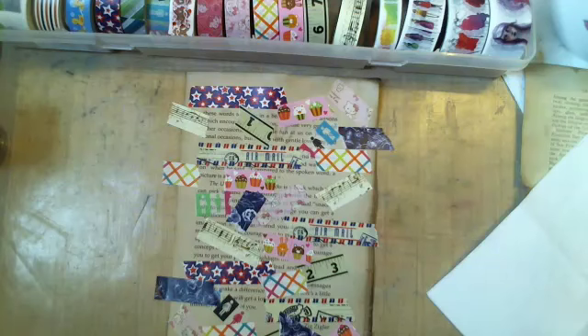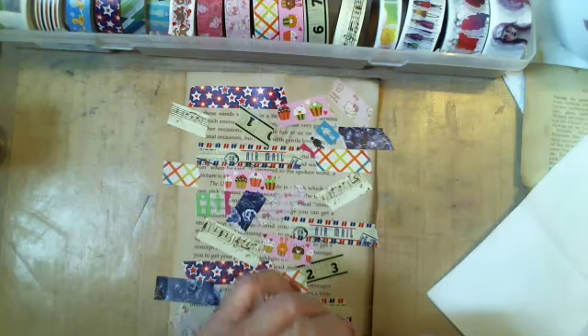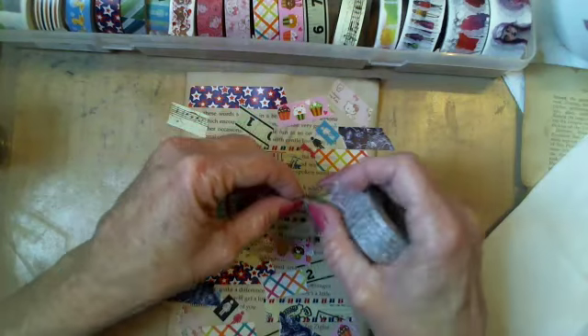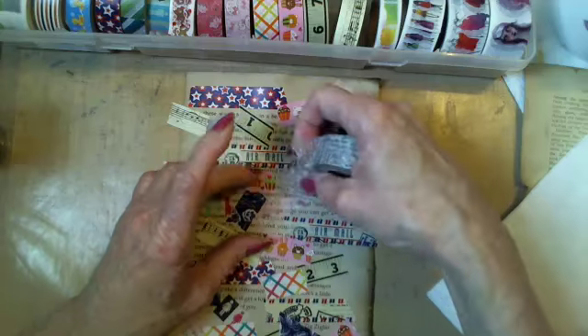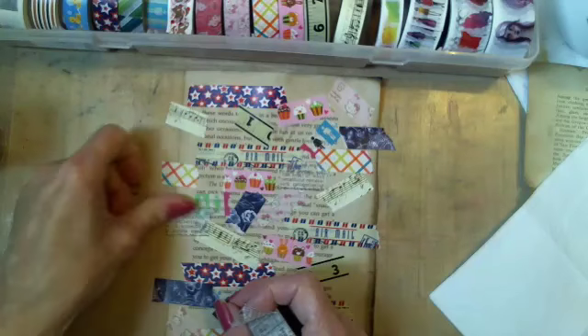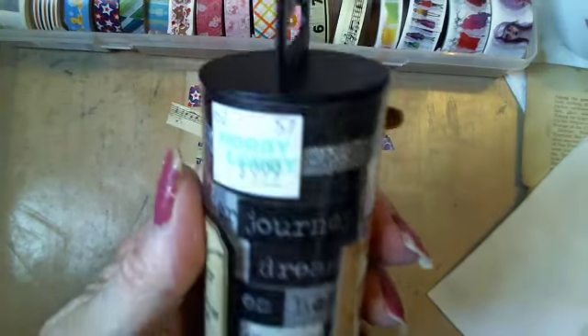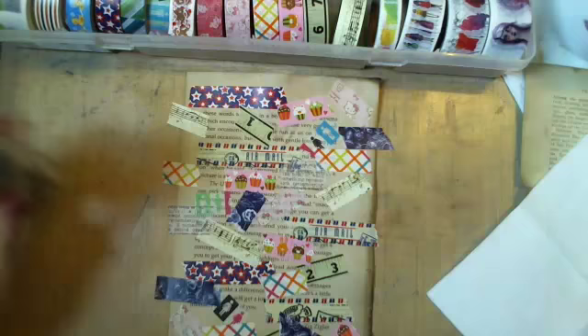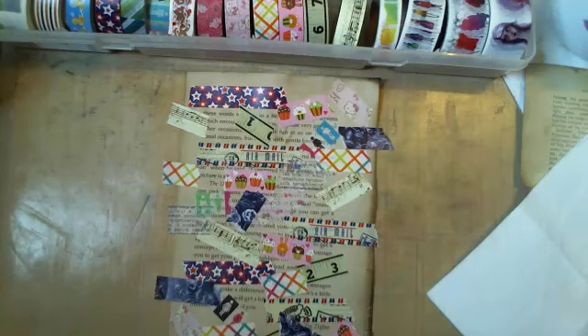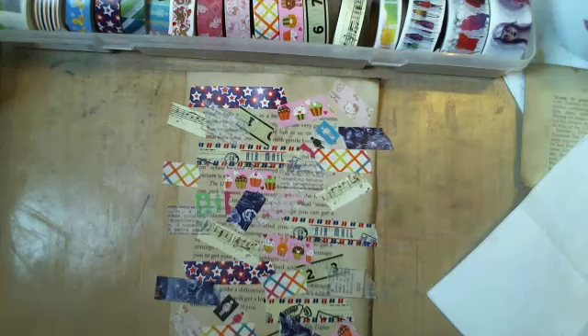I may not be able to use it because I can't find the end. Well, there's the Tim Holtz text. And then I have the Tim Holtz words, which I really love and haven't used much of - I just bought it not very long ago, actually a couple months anyway. I'll probably end up using these at the end. The white really stands out against the text paper. Now we're going to go to the next step - I think we're ready.